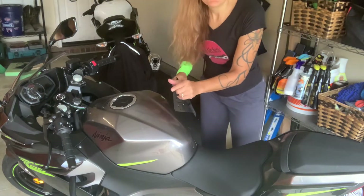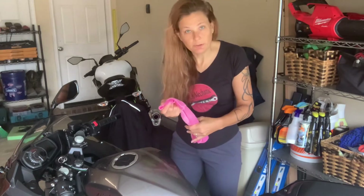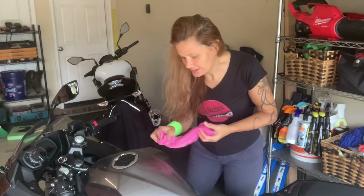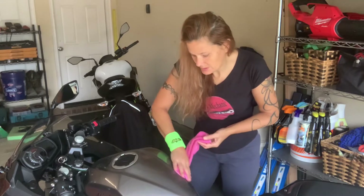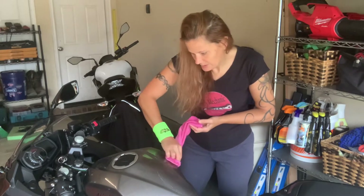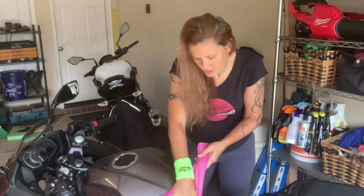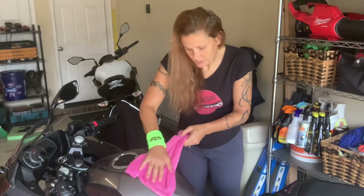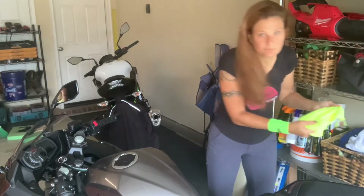The first thing we'll do is get the tank good and clean. I have a washcloth with soapy water on one side — there's some dish soap on this side, which will remove any wax I've put on the bike previously so the sticker will stay on. I'm going to clean it up real good with the soapy water, then use the other side to get any soap residue off, and then dry it with a clean one.